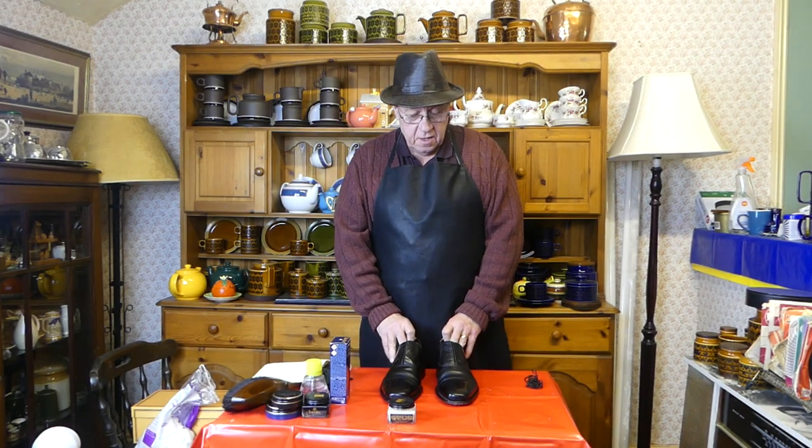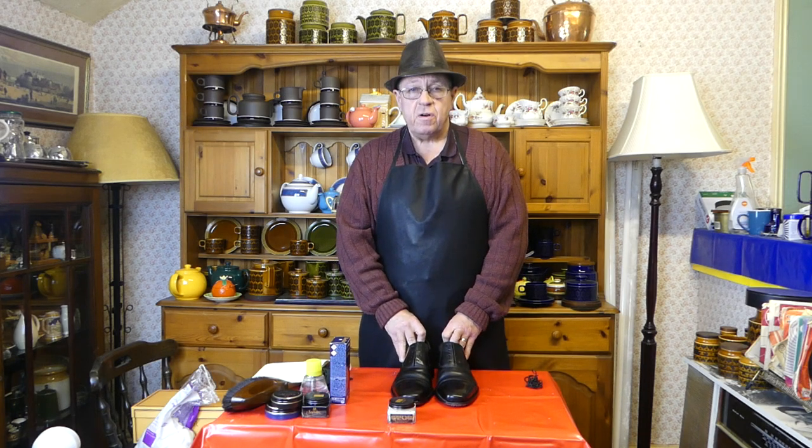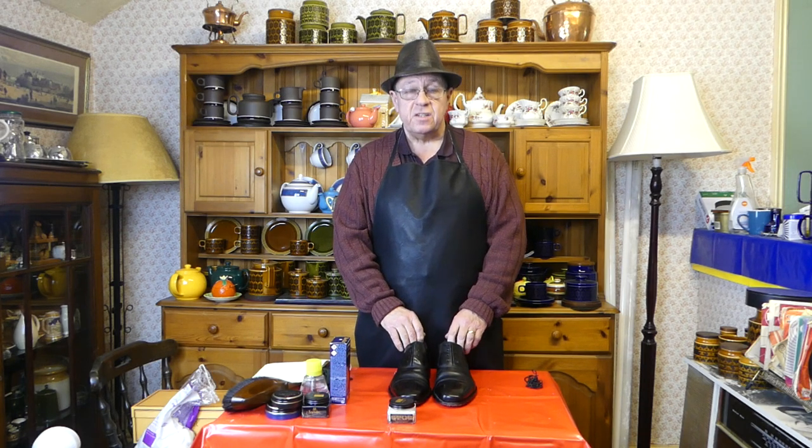Welcome back. Reason five today. We've already done the first four, there's no need for me to keep repeating these each day.